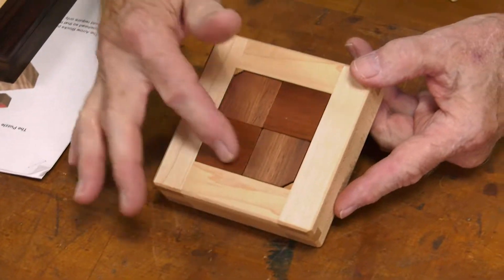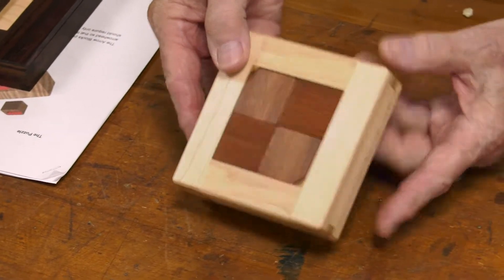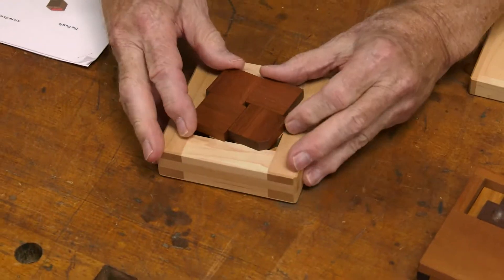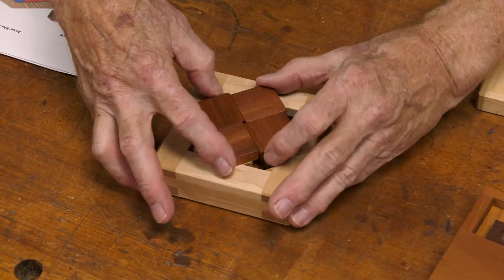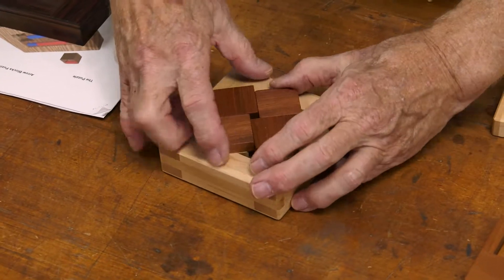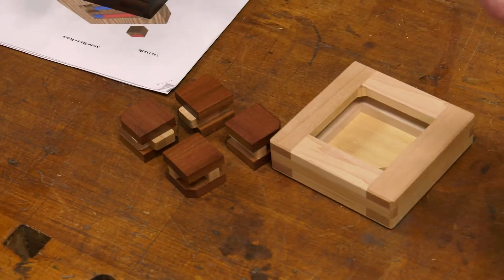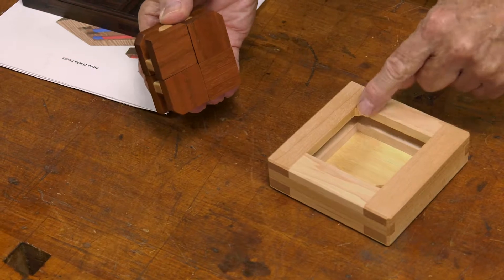So we have four squares with triangles to prohibit movement. Turn it over to drop the pieces out. Hold on to them. Rotate them clockwise. Now, why clockwise? I don't know why it happened. It's just like that other puzzle — the dancing shoes. I'll be darned. And we do it here. You can see it here and here. Here and here.